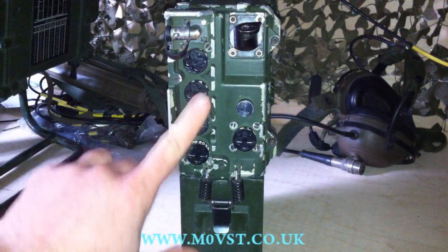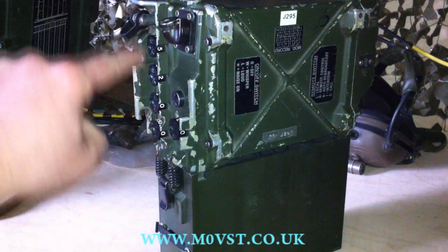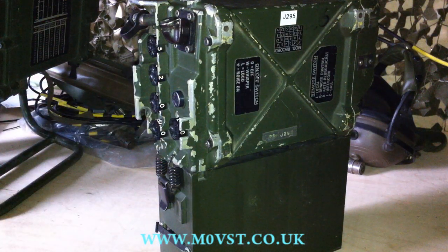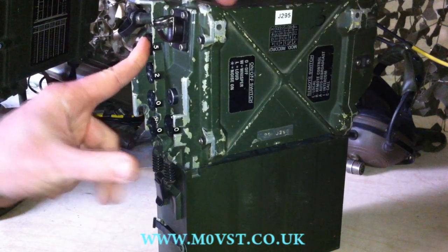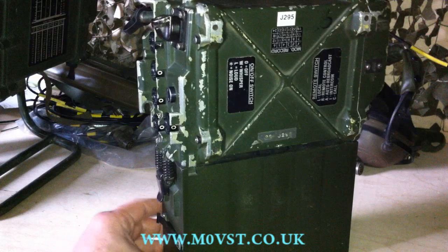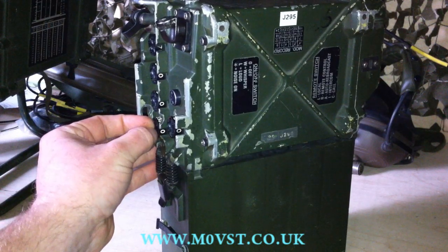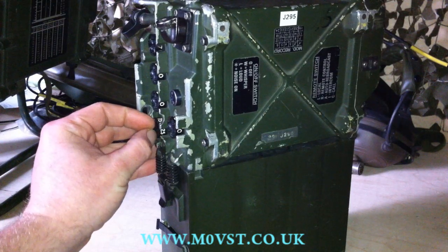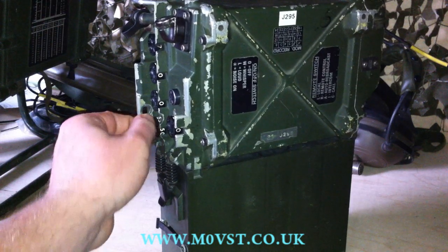These are the decade switches, which you use to pick your frequency. Looking through these little tiny keyways that have been cut out, you can see we're actually on 5200. This radio covers between 30 MHz and 75.975 MHz FM, with a maximum power of 4 watts. I'm on 5.2 at the moment, so that's 6 meters. If I turn the dial, we're now on 4 meters — 70 MHz. The only difference compared to the 321 and the 320 is the very bottom step is in 25 kHz steps instead of 10 like in the other ones.